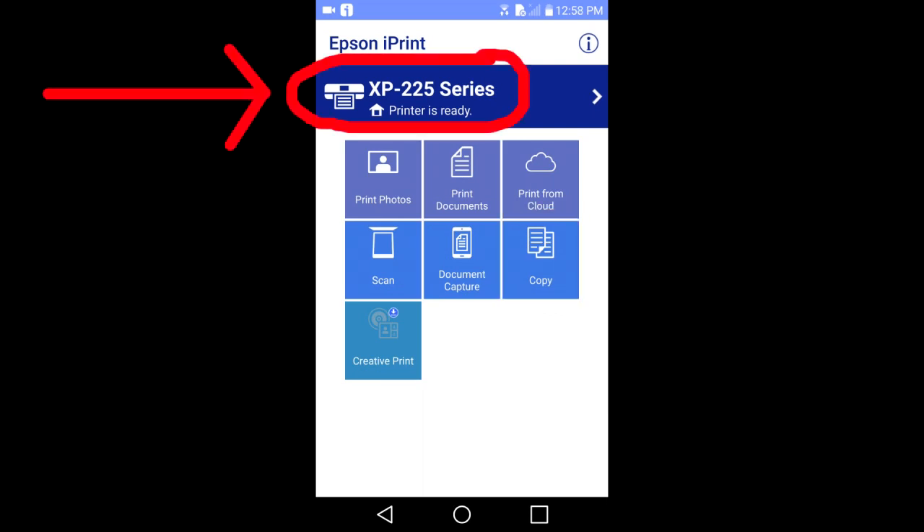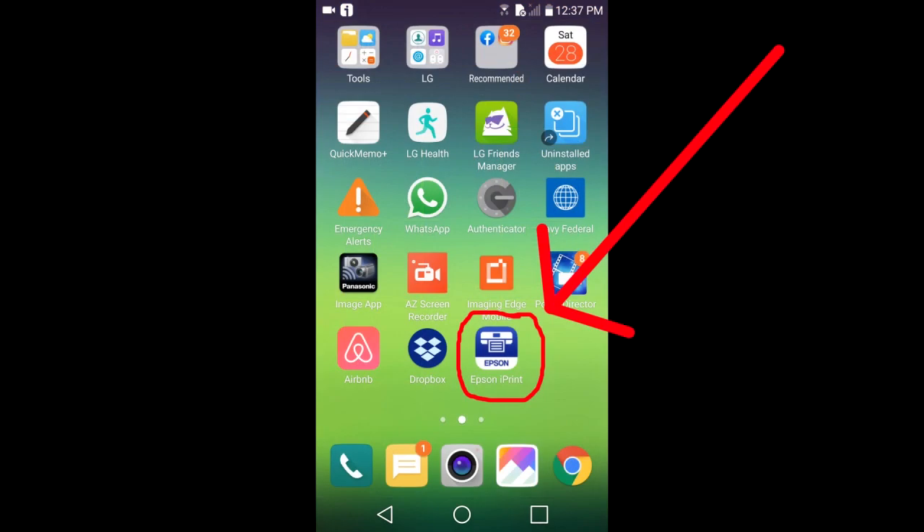For this video I'm using the Epson XP225 Wi-Fi printer in the Epson iPrint app. Let's get started.